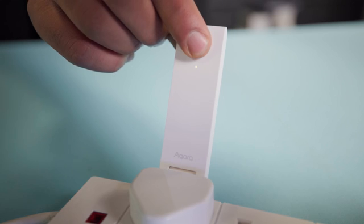If it doesn't begin to flash, just hold down the button on the device for a few seconds and release it. It should start to flash after that.